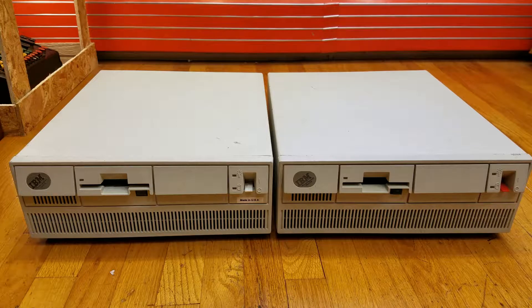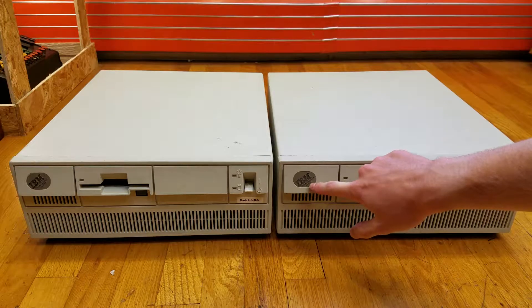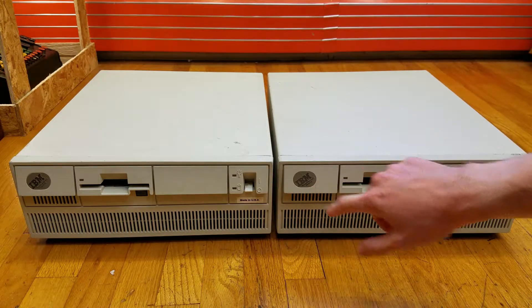To some of you who have seen my previous video, these computers may look very familiar to you. If you look closely at the front — I'm not sure if you can see it on video or not — on the nameplate here, it says IBM Personal System 2 Model 50.